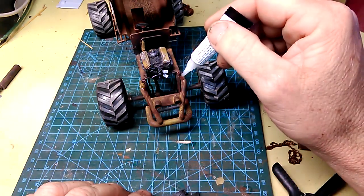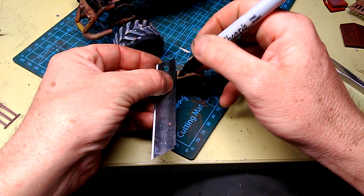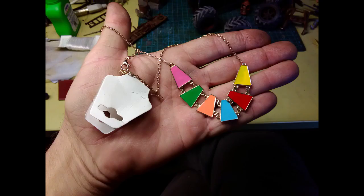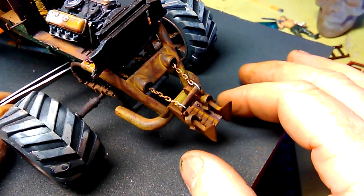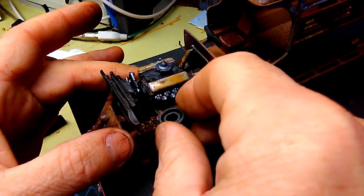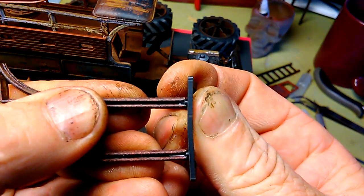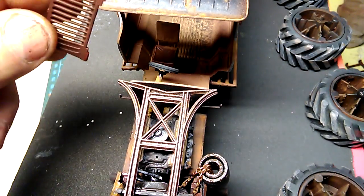Looking through this kit I noticed the engine was missing. But as luck would have it the radiator fit perfectly. I bought this for my daughter knowing full well she'd hate it, and sure enough she gave it to me. So I stole the chain and the next piece of the puzzle was complete. This kit gave me this bit, and this kit gave me this bit. When I stuck them together they looked suitably stupid. But luckily enough the grill from the World War II half track tied everything in beautifully.